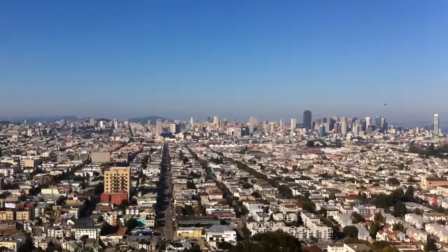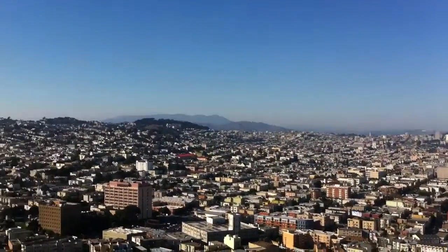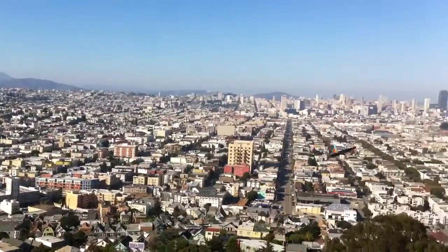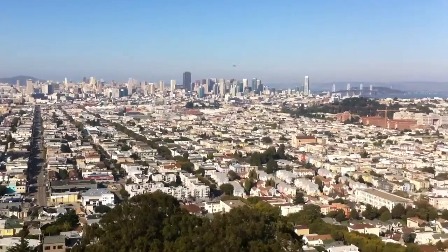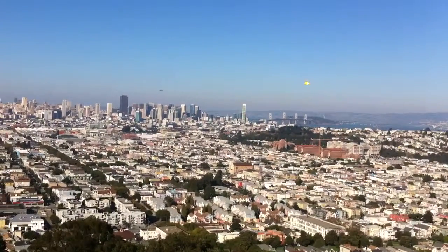This guy was, I think, just the styrofoam — just the plane itself. It's the way the market is. The plane itself is six bucks. Oh, that's pretty sweet.